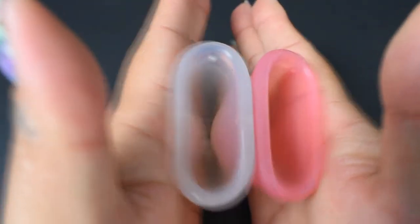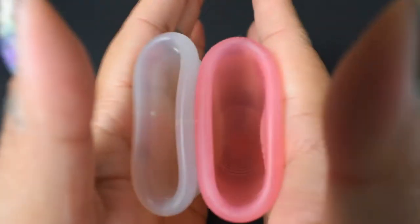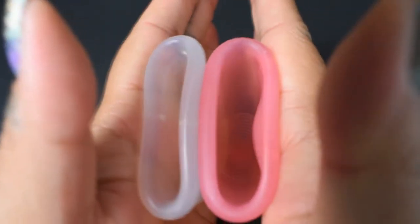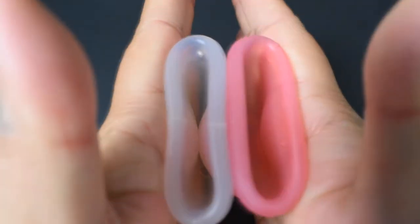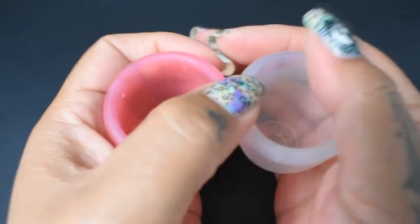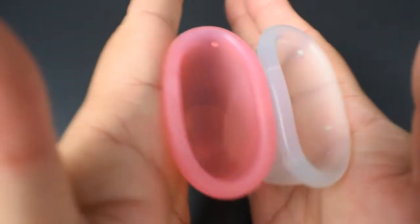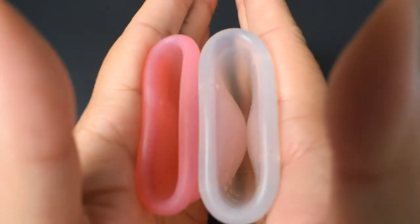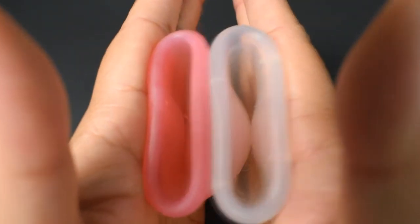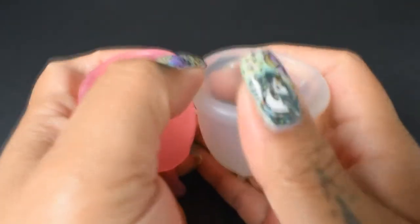Here is the inside of the small Super Jenny, and the inside of the small Lacy. Lacy and Super Jenny, and just the rims.